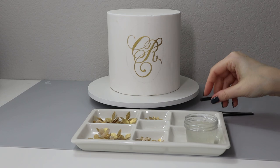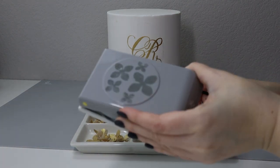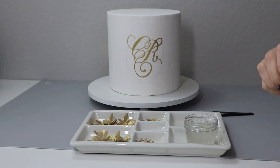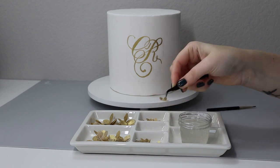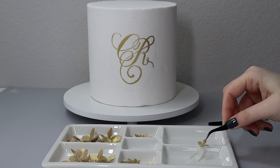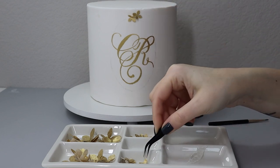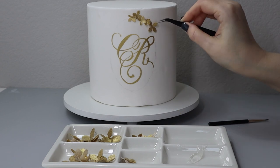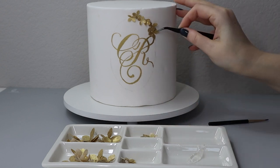Now my design is complete and I have my flowers sorted by size — my hydrangea punch has four sizes. I have a little bit of piping gel to attach the flowers to the cake. I'll put some piping gel onto my palette and dip the flower base into it before sticking it to the cake. I'll start with the smallest flowers and gradually move to larger sizes, placing them around my oval outline but not exactly on it to make it visually more interesting.